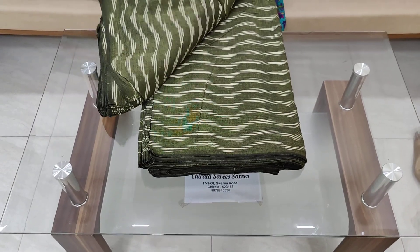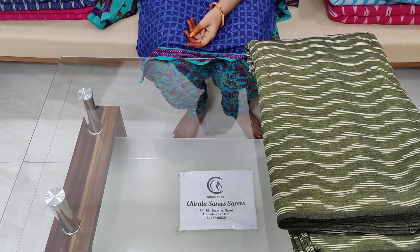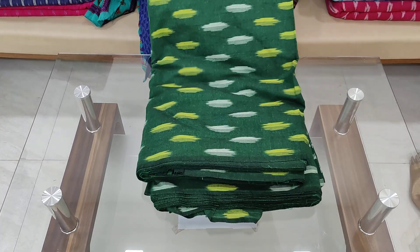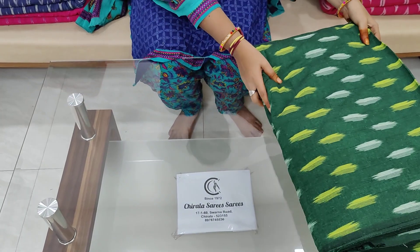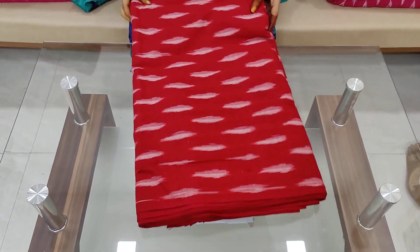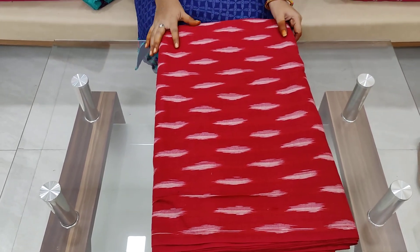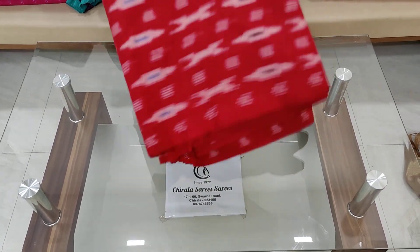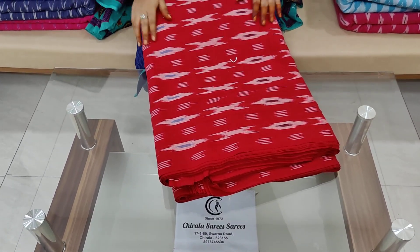I will use the green color with green color combination — dark green with a light shade design. Red color, I will use red shade and pink shade. I will use the same color, just a different design.